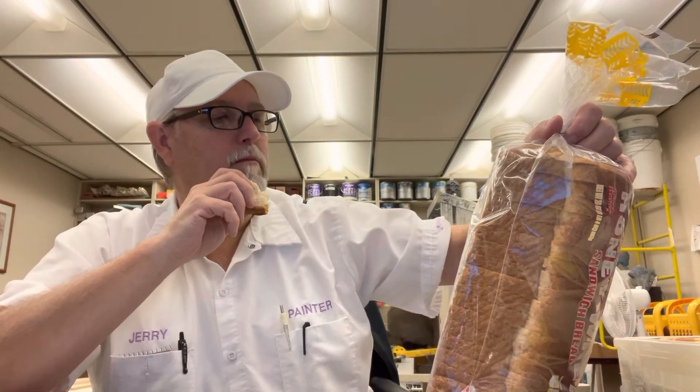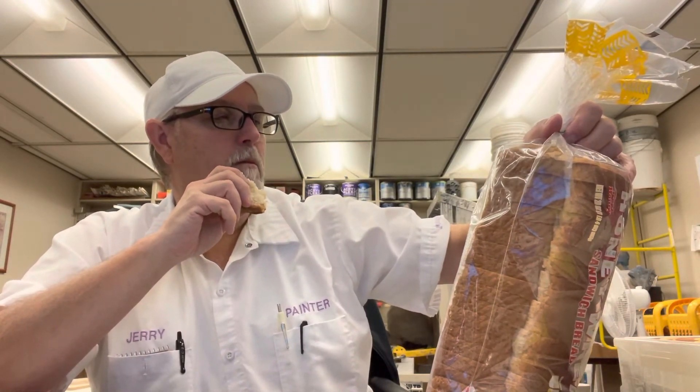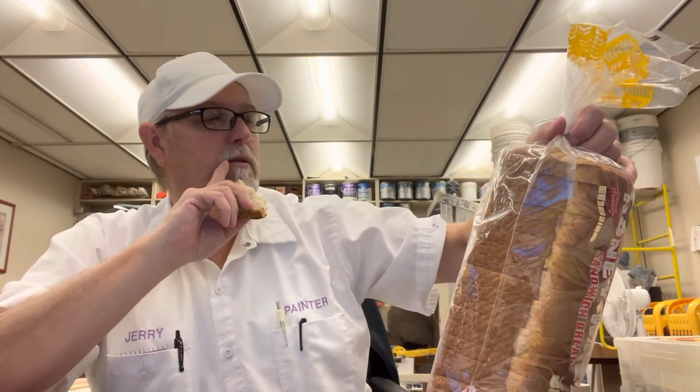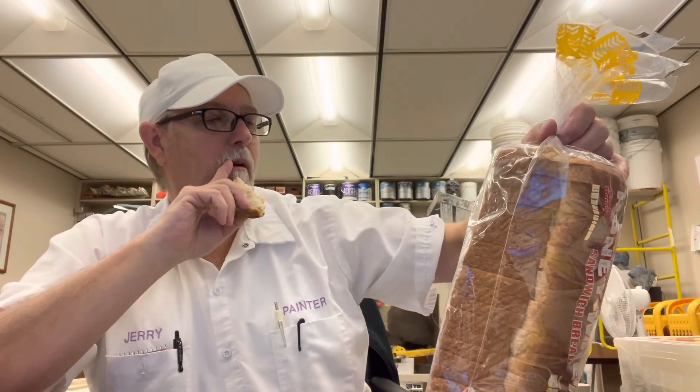Ingredients include malted barley flour, whole wheat flour, honey, high fructose corn syrup, and water.